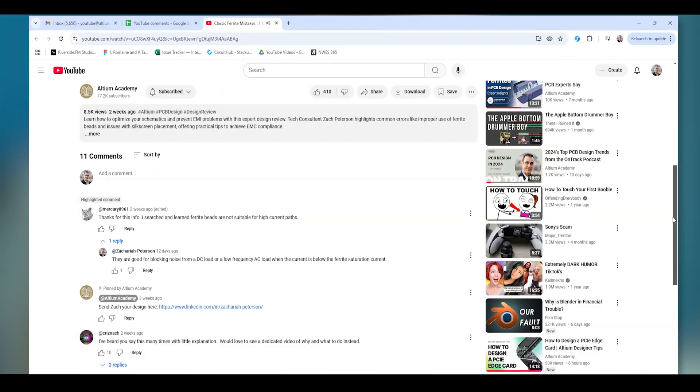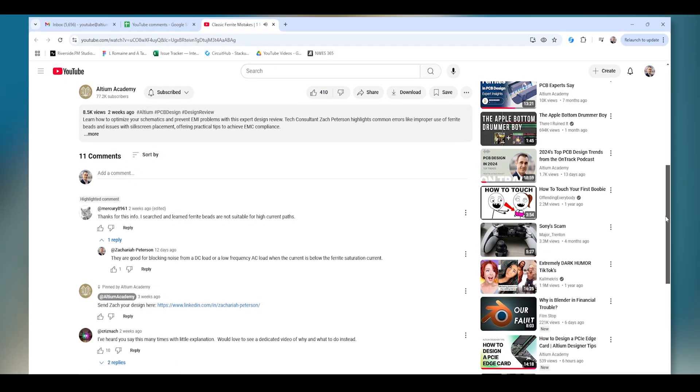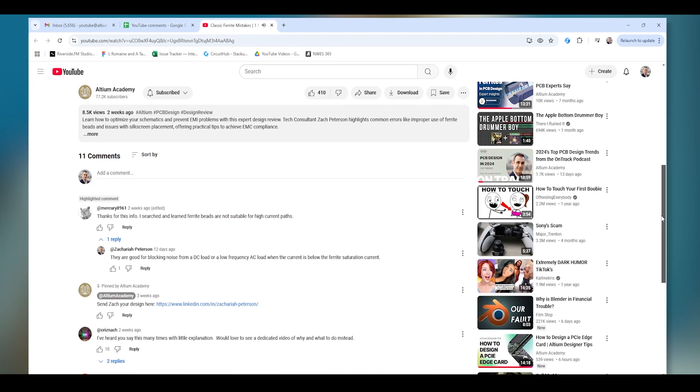This next question comes from one of our one-minute design reviews for a board submitted by Vincent Nguyen. In this particular design review, we of course had placement of ferrite beads. The question says: thanks for the info — I searched and tried to learn about ferrite beads and why they are not suitable for high current paths but could not find any info. My response is very simple: ferrite beads are actually very good for blocking noise from a DC load. For example, if you have a DC load and you know you're going to have some AC noise that could then reach that DC load, the ferrite bead is very good for blocking that AC noise. It's also very good for blocking high-frequency AC noise from a low-frequency AC load, as long as the ferrite is below the saturation current.